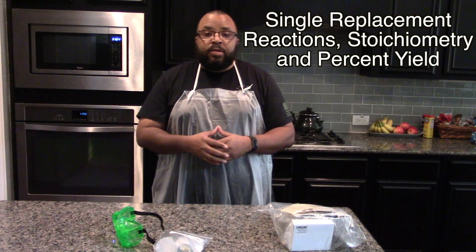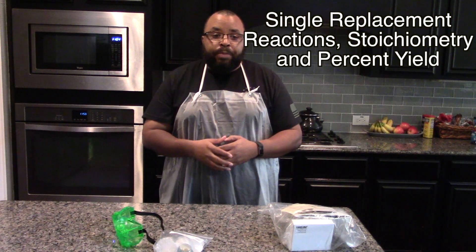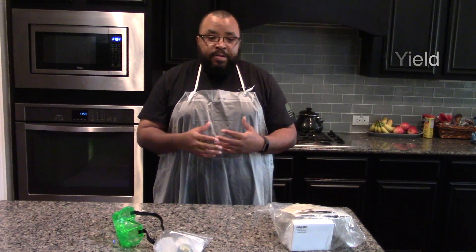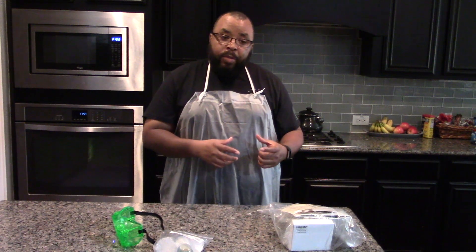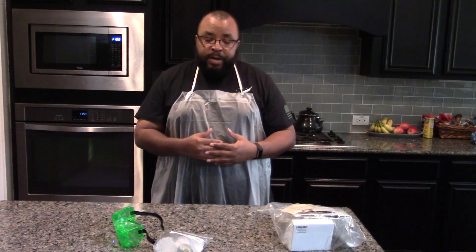Single replacement reactions, stoichiometry, and percent yield. In this investigation, we're going to perform a single replacement reaction where aluminum metal and a solution of copper sulfate will react to produce copper metal and an aluminum sulfate solution.